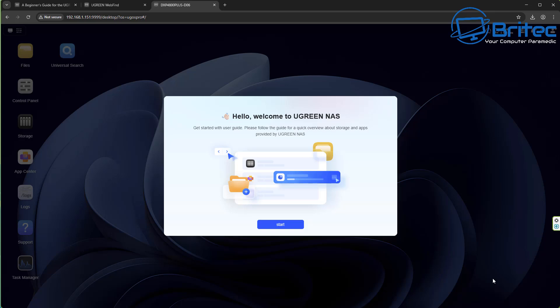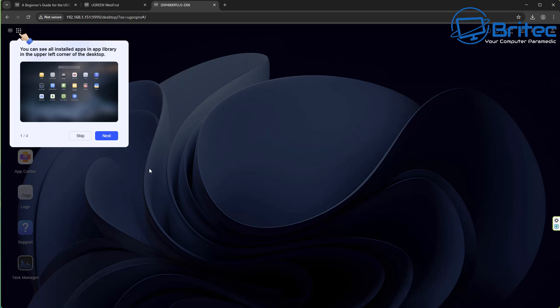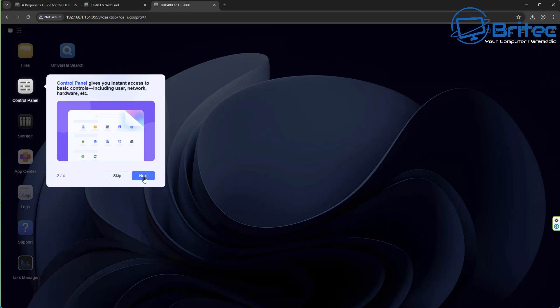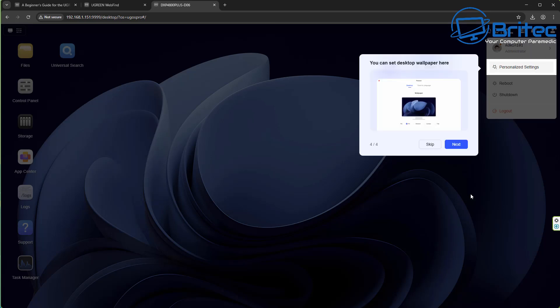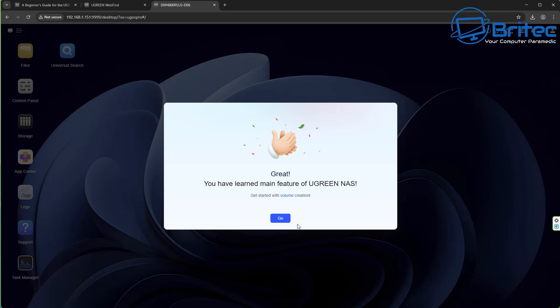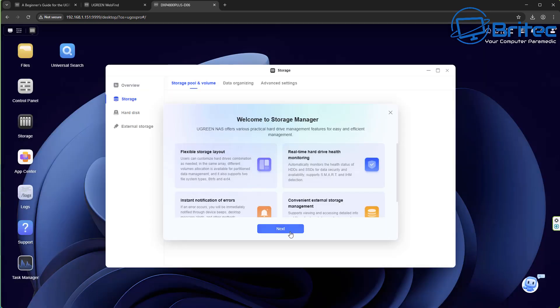Now it says hello and welcome to UGreen NAS. Click Start and it shows pop-ups walking you through locations you'll need to visit to complete setup. It walks you right through the whole process. It explains what you can do by clicking on different locations — the control panel, the app center, how to change your desktop wallpaper and so on. This is helpful if you've never used a NAS before.